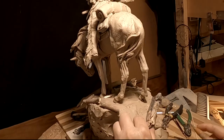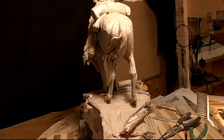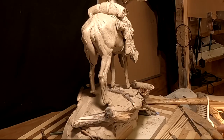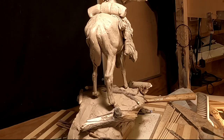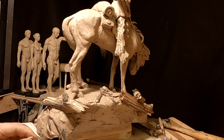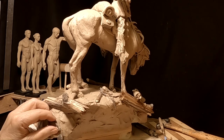The bronze casting of this piece is going to be very expensive no matter what I do — I just can't get away from it. My mission is to make it less costly somehow.